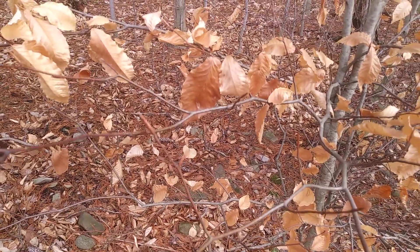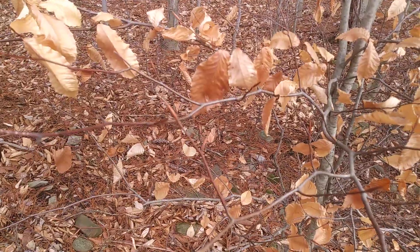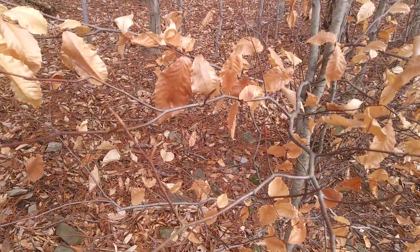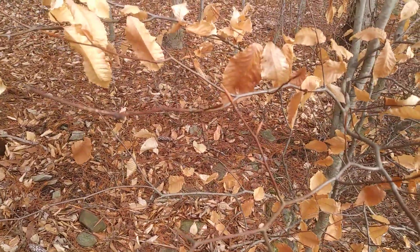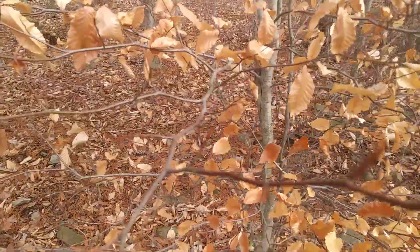Hi everyone, this is Akiva from Twisted Tree Farm. Looking at American Beech today. It's a very easy tree to identify even for people just starting out, and some of the really obvious features are it has very smooth gray bark.